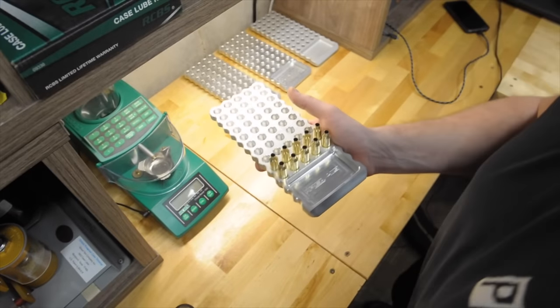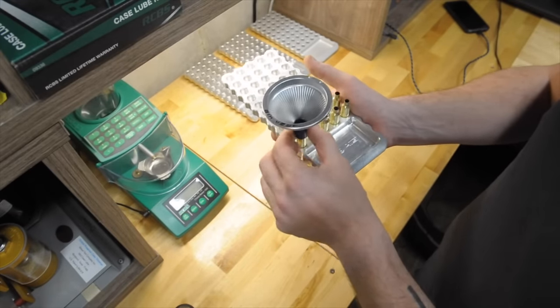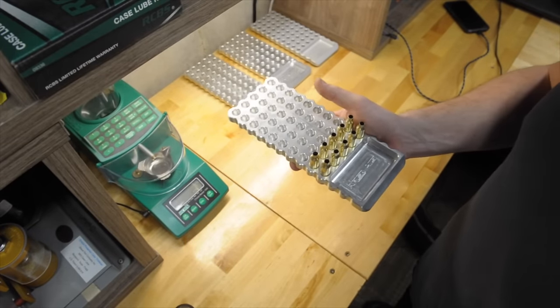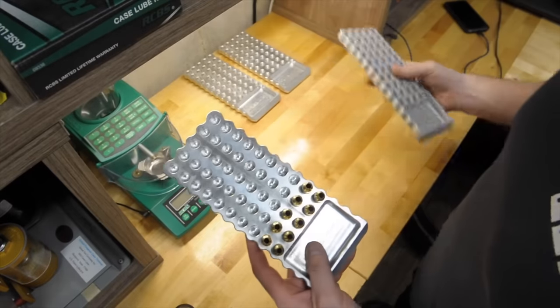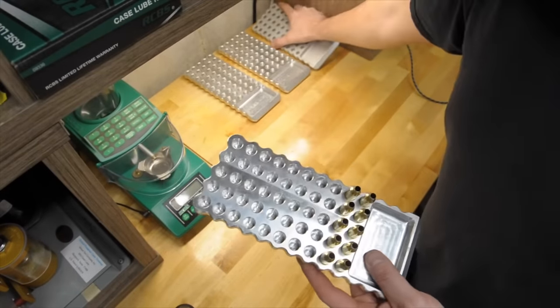These things have rubber feet on the bottom of the tray, and I'd say they're probably a pound and a half so they don't move around on your bench. So when you put your funnel on to throw powder, nothing's falling over or tipping over. They are sized for your case — I have .308 ones and .223 bases because that's the only calibers that I reload.